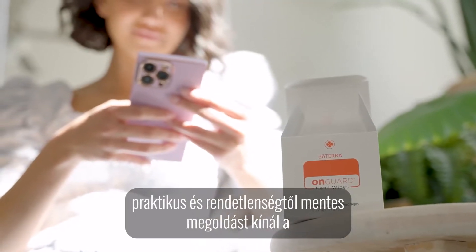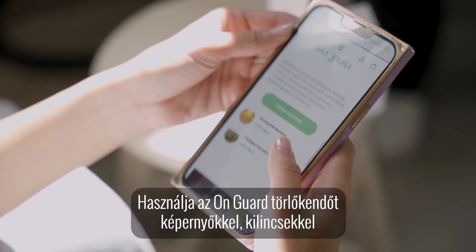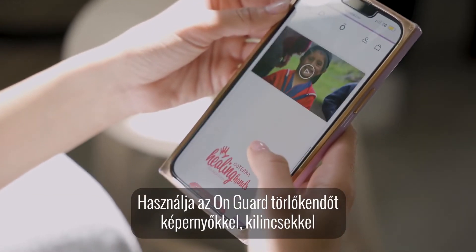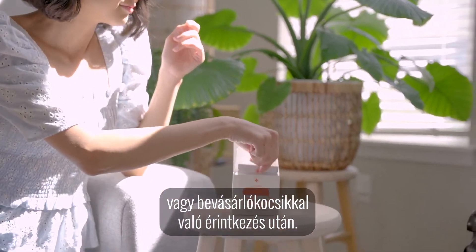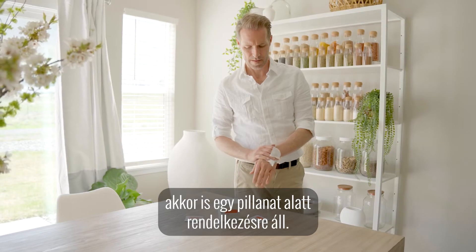OnGuard hand wipes are a practical no mess solution to keeping hands clean. Use OnGuard hand wipes after touching screens, door handles and shopping carts. When soap and water are unavailable, use a hand wipe at a moment's notice.